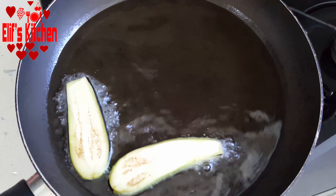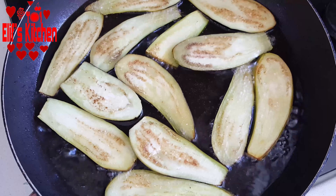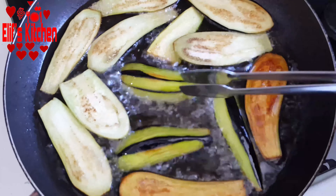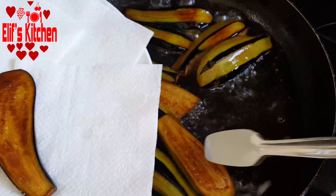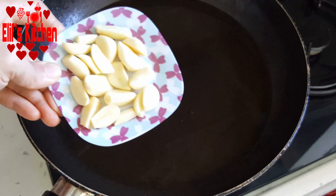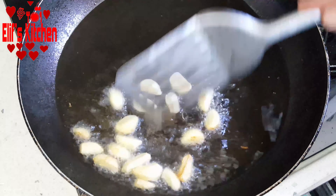Then I fry them in hot oil. Light browning is sufficient — do not fry too much. Make sure you fry both sides. I take them onto a plate lined with napkin to drain.